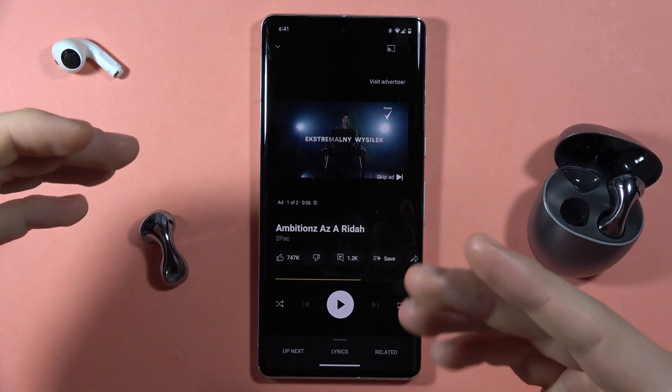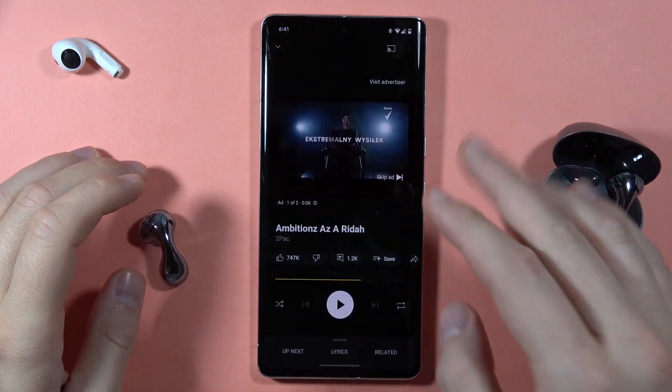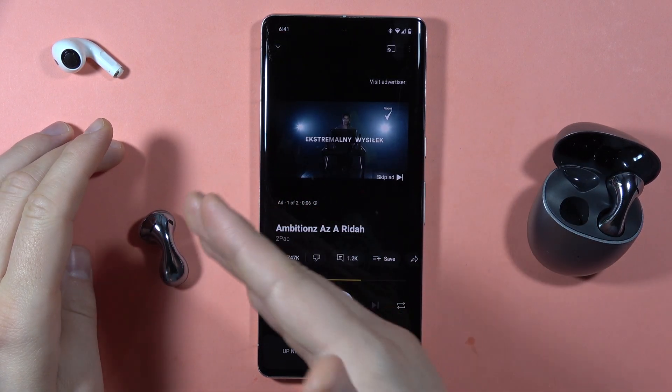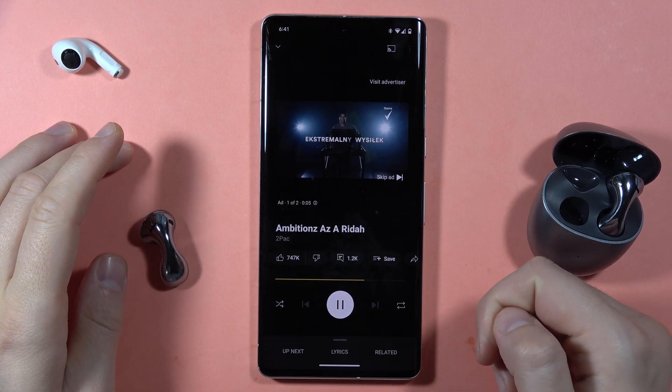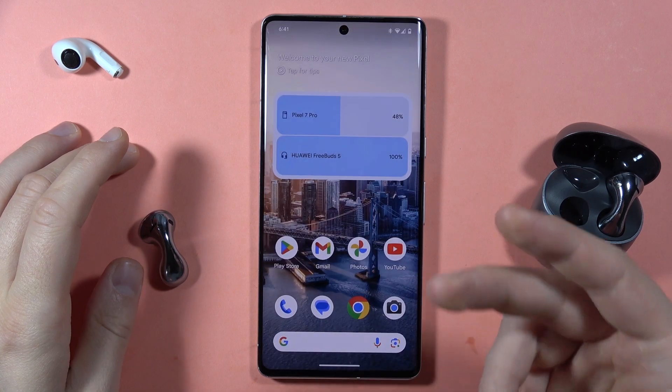Hey, if you have the same issue with your Huawei Buds 5 — you are connected via Bluetooth settings but when you try to listen to some media the sound comes from your phone instead of the earbuds — take a look. The sound is coming from the phone speaker, and there are two methods to fix it.